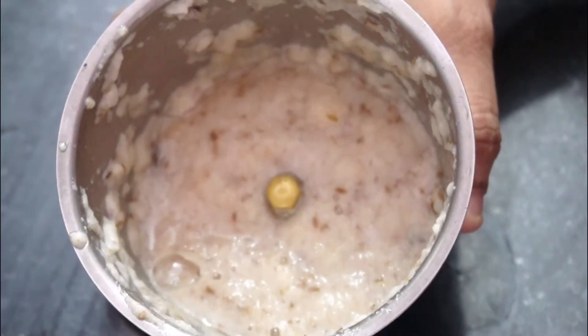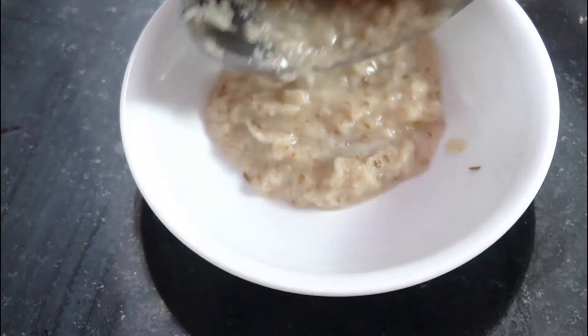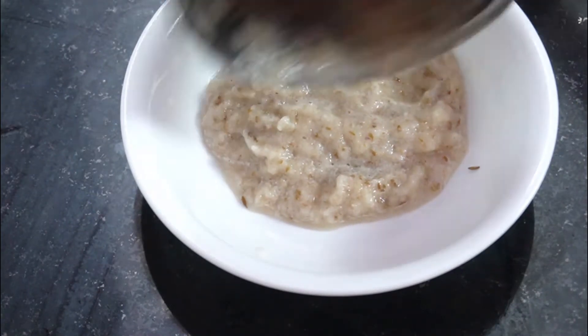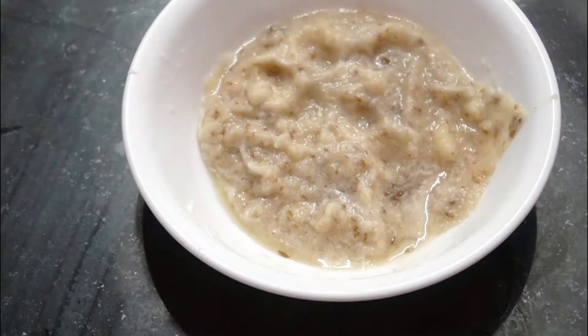I am going to mix it. We are going to mix it together. Give it a stir and we are going to show you the order of steps.